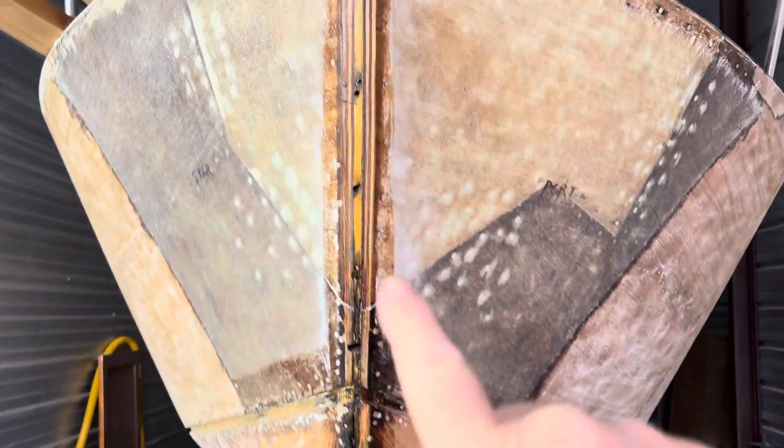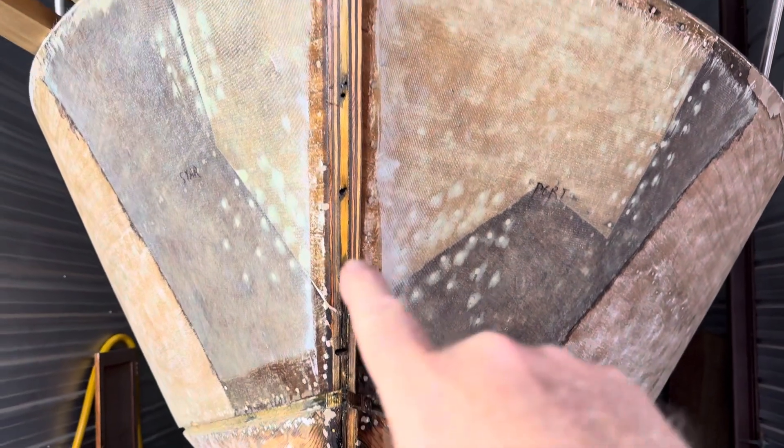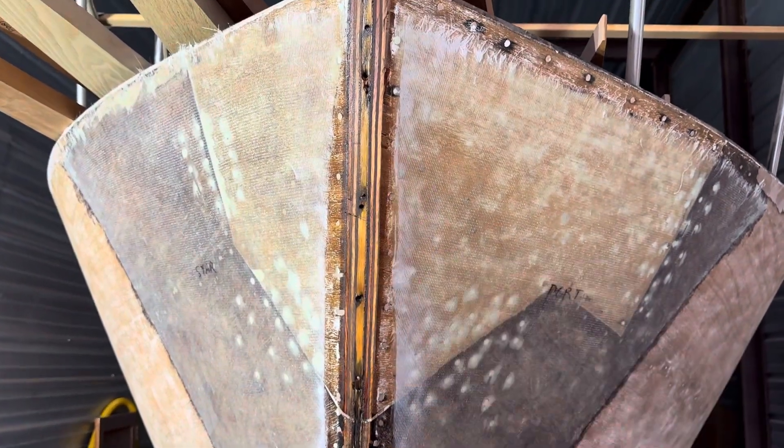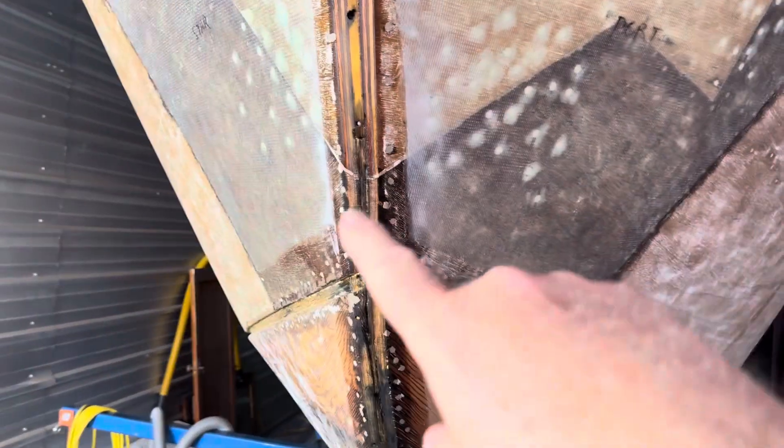So tonight I cleaned out where the molding goes on the bow. I sanded it,